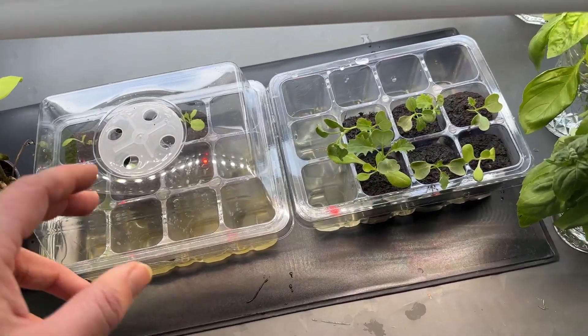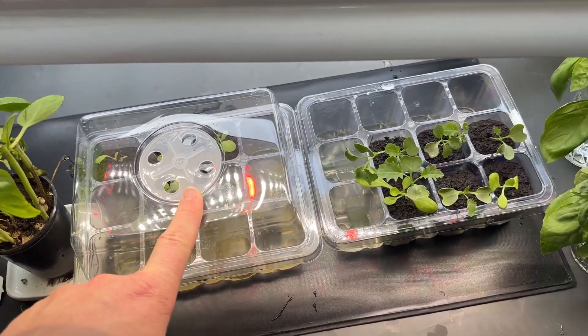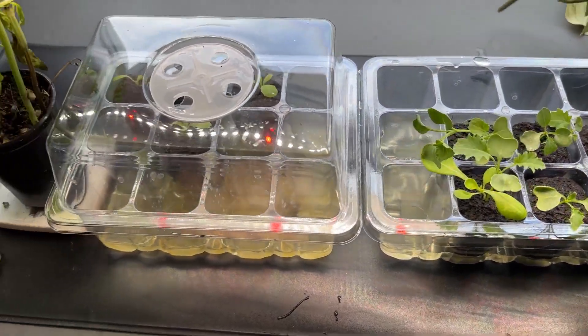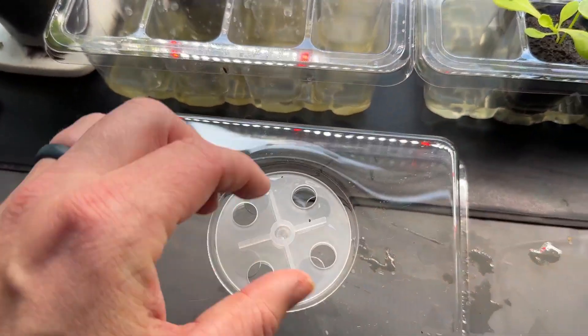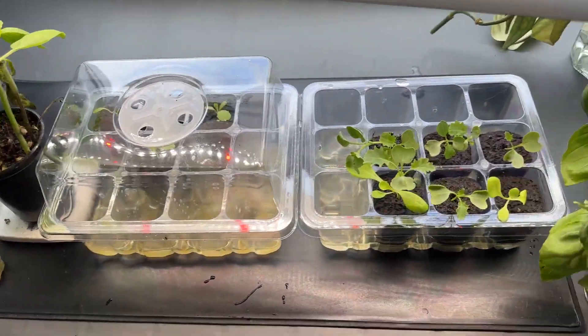These also came with little dry erase markers to label the varieties, which is super nice. And I can have the humidity dome on one side while it needs it and not on the other side because it doesn't need it anymore.